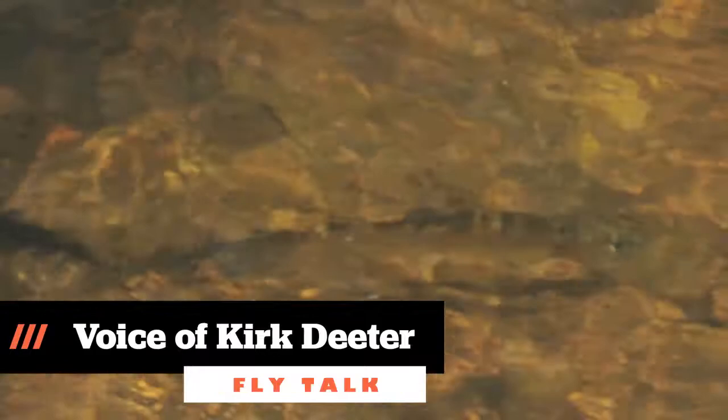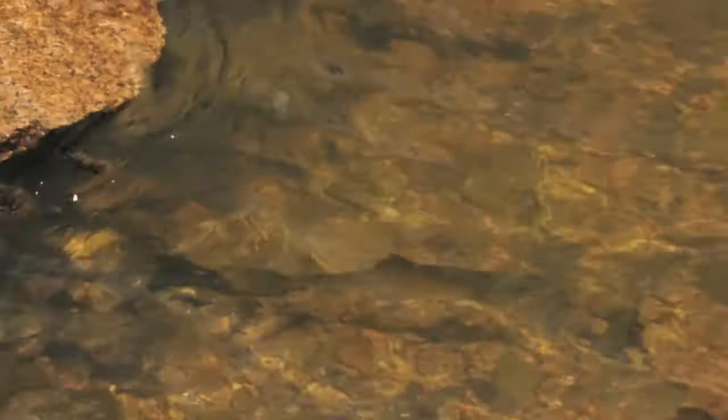Here's another tip from the Little Red Book of Fly Fishing. So many anglers see the rocks and stumps in the river and they gravitate their cast right behind those things. That's a good place to fish because the current is always sweeping around those rocks and so forth, forming a nice feeding lane where the fish like to hang out.